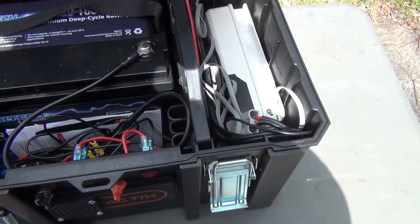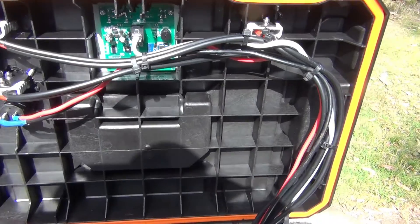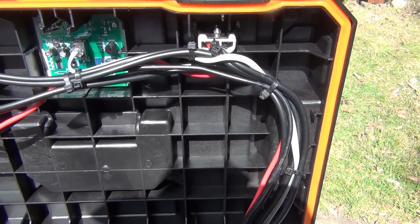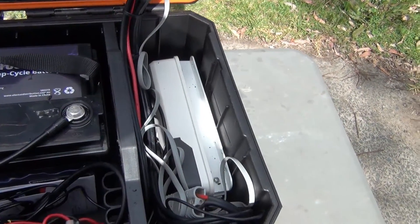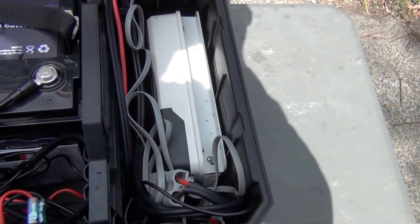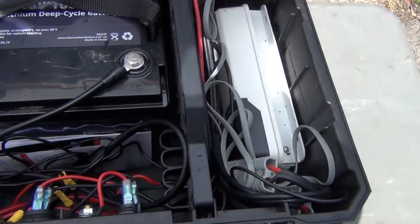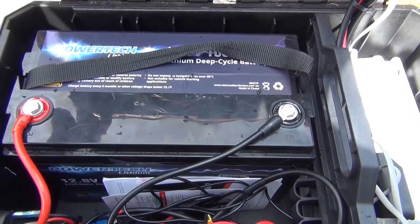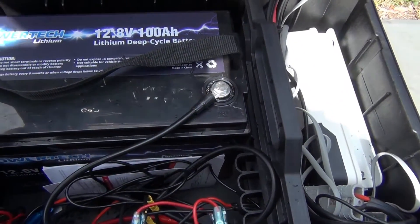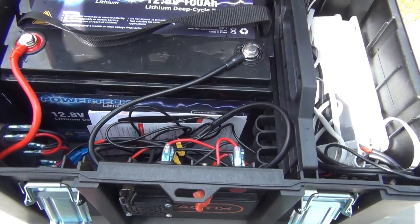Let's take a quick look at what I've got inside. That's my wiring — it obviously needs to be tidied up a little bit. I'm definitely no sparky. Down in here is my 40 amp MPPT controller from Kickass. My wiring — I've kept my manuals in there as well. And then my Powertech 12.8 volt 100 amp lithium battery there.